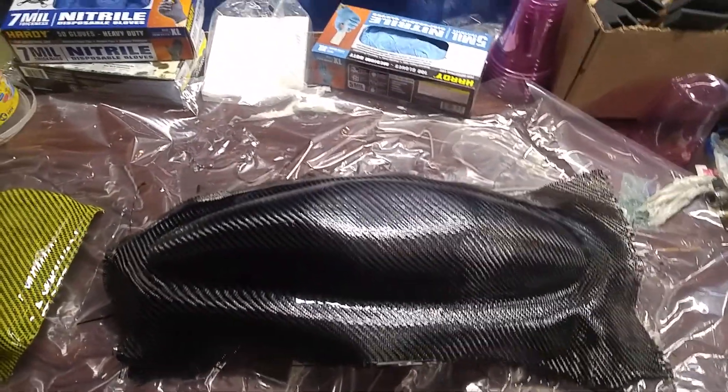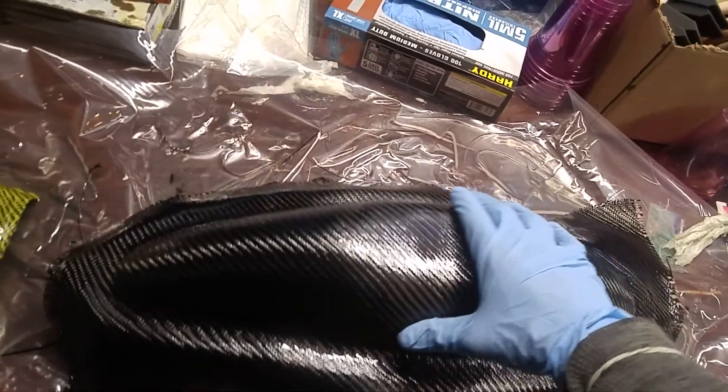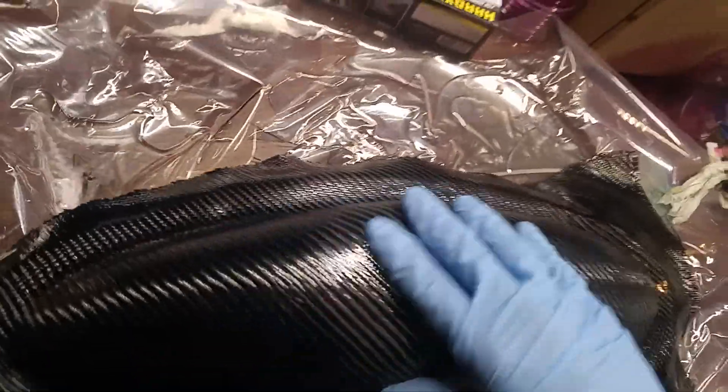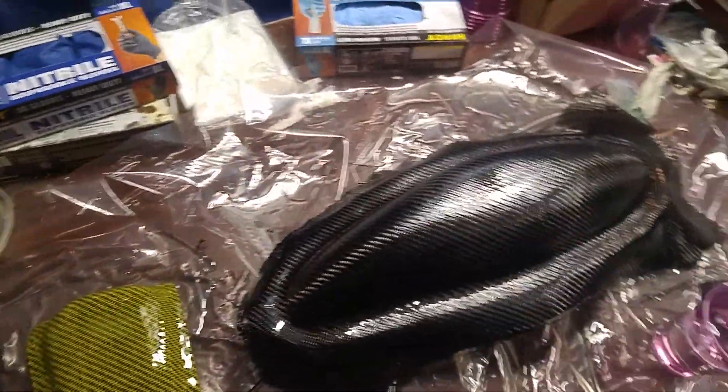We're going to try to get a nice smooth finish. After we coat this a couple of times we'll do a little sanding to make sure it's nice and smooth, but we don't want to do any sanding yet because we don't want to distort the carbon in any way whatsoever.